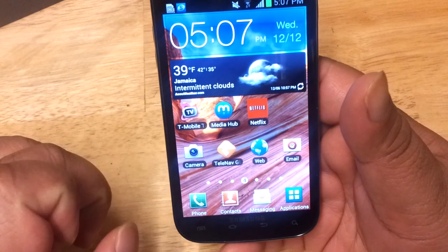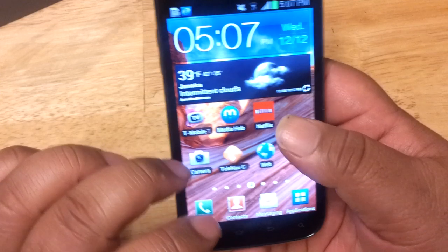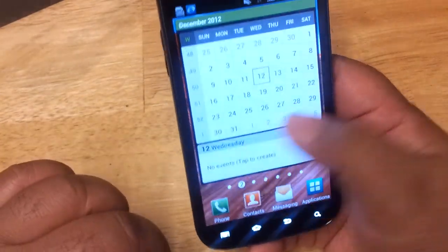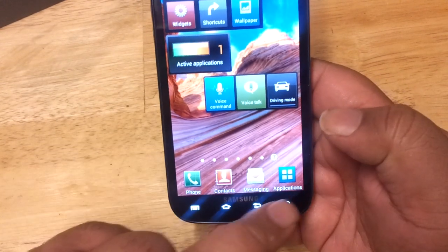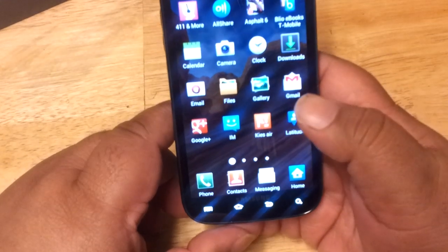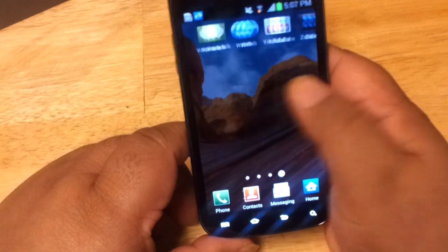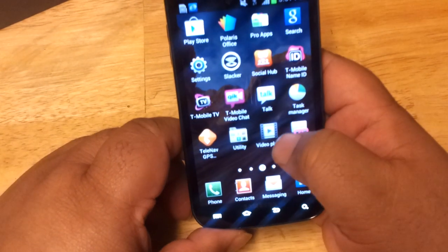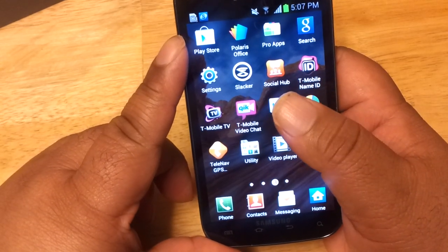You have your camera app, web, email, Netflix, calendar, and news. Of course you have your app drawer, and clicking on it takes you to more apps including your gallery, YouTube, T-Mobile hotspot, video player — it does not have a video maker but does have a video player — and the Play Store, which is always important.